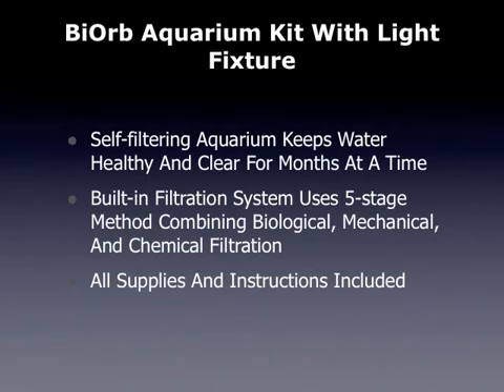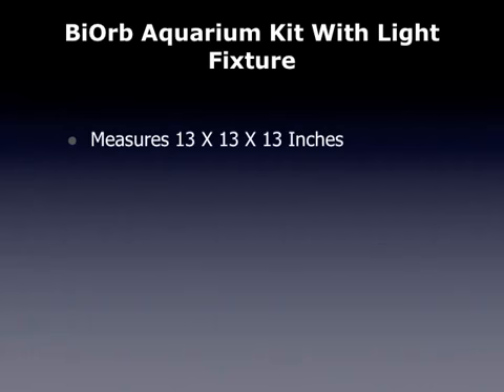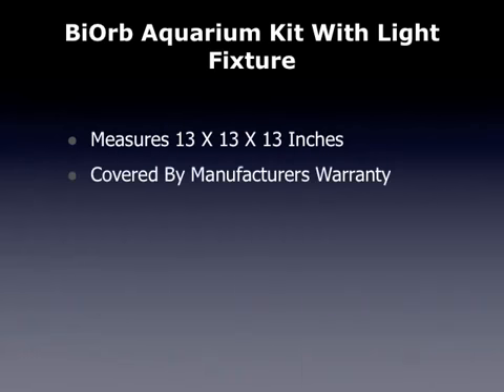All supplies and instructions are included. The silver trim looks great in a home or office, and it measures 13 by 13 by 13 inches. It is covered by a manufacturer's warranty.